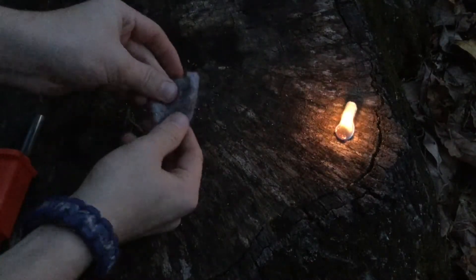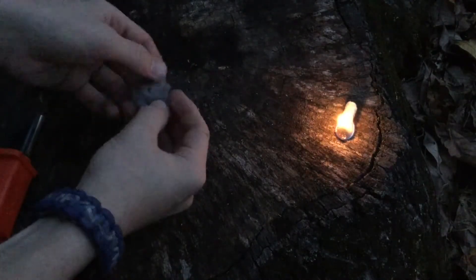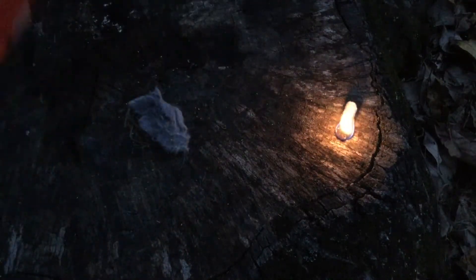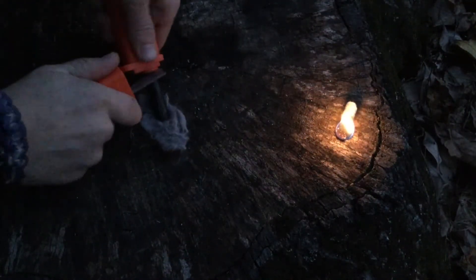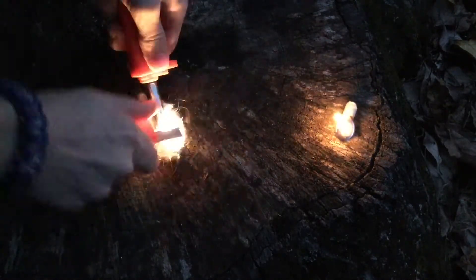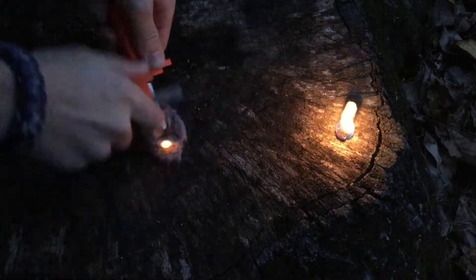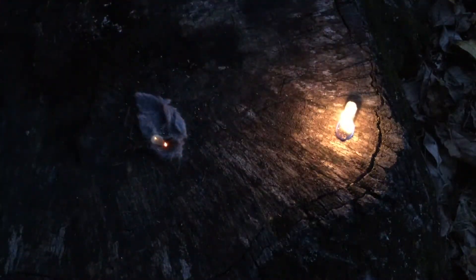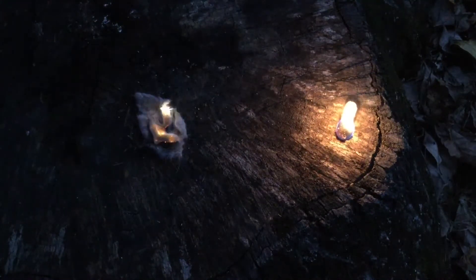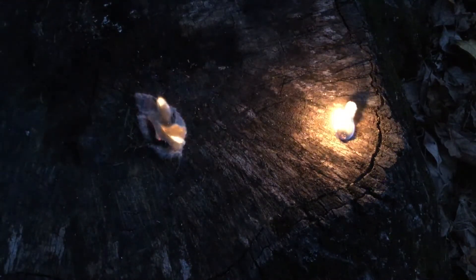Okay, so here's the dry lint — not steel wool, sorry, dry lint. That went up in about three strikes. That's why I really like that stuff.